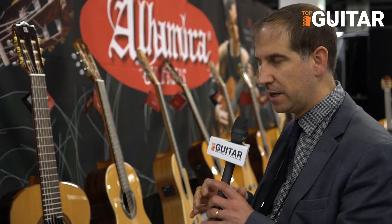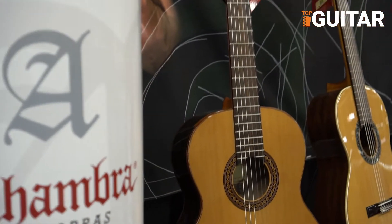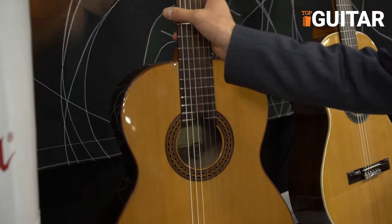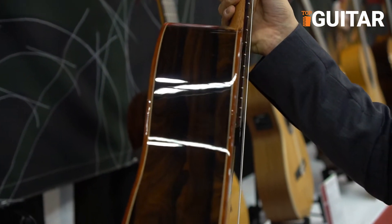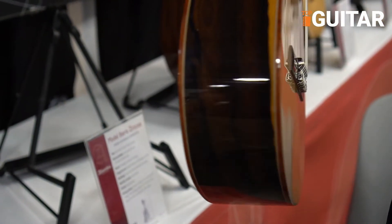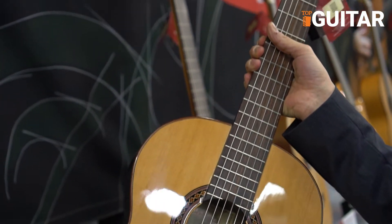For the Namcho we have introduced a new range of guitars. This special model is a Siricote model. It's a special wood — this wood comes from Mexico. It's a laminated wood and it is an exotic wood. This guitar is a new model introduced this year at the Namcho.